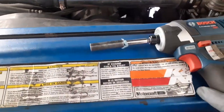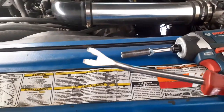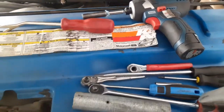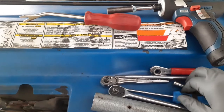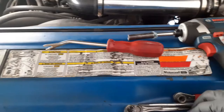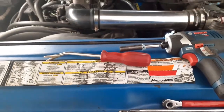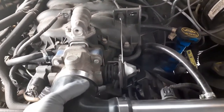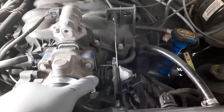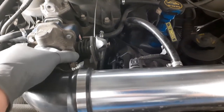First off, we need a 10 millimeter — you can use a wrench or a drill. You'll also need an angled flathead screwdriver, a millimeter socket, flathead, and a pry bar. Those are always helpful.